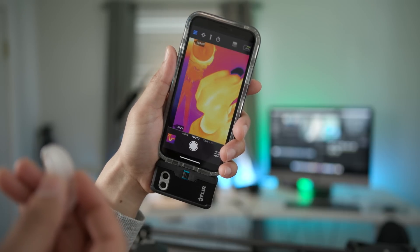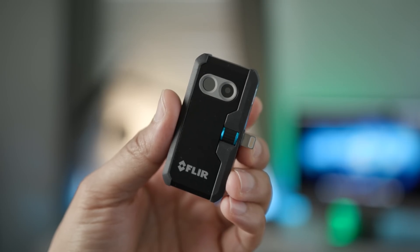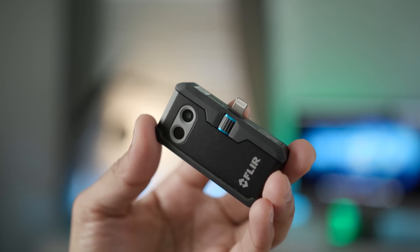The bottom line is, if you're a homeowner and you want a leg up on being able to keep tabs on the status of your home, then the FLIR One Pro is a huge help and I definitely can recommend it based on that. Let me know what you guys think down below in the comments section. This is Jeff with 9to5Mac.